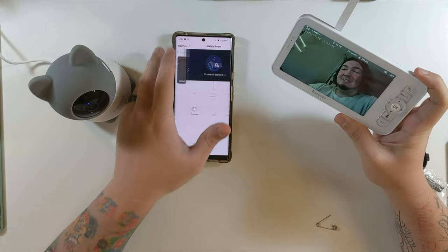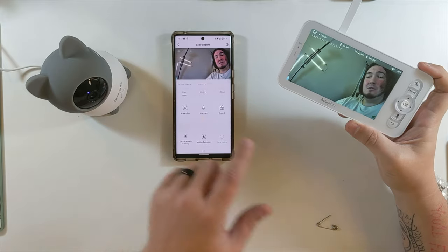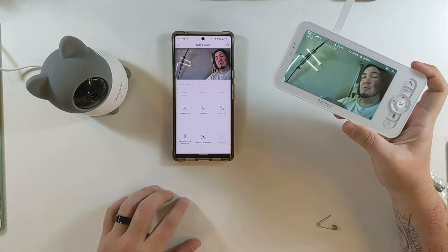It still works! Can we view both at the same time? Look at that — I have it on my phone and on the Baby Time baby monitor screen. We are able to view from both devices at one time.